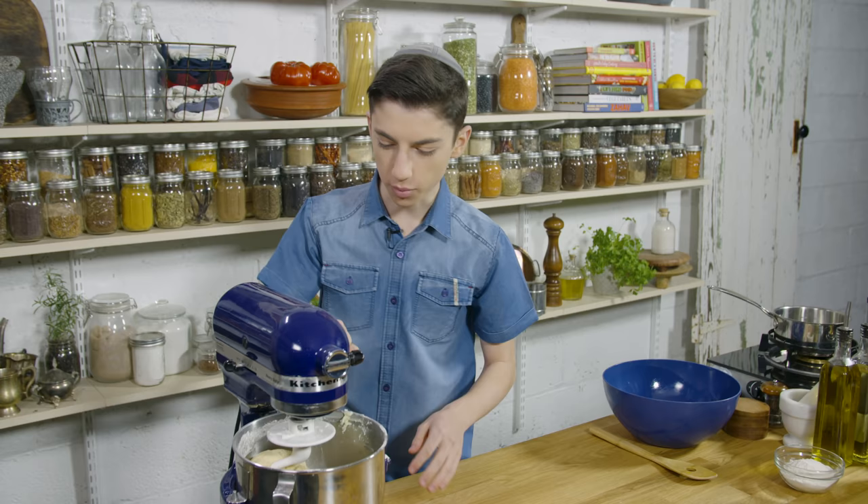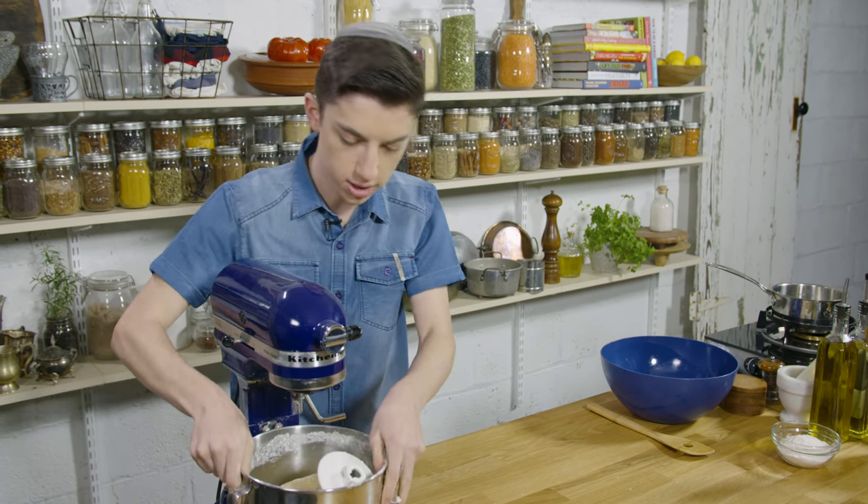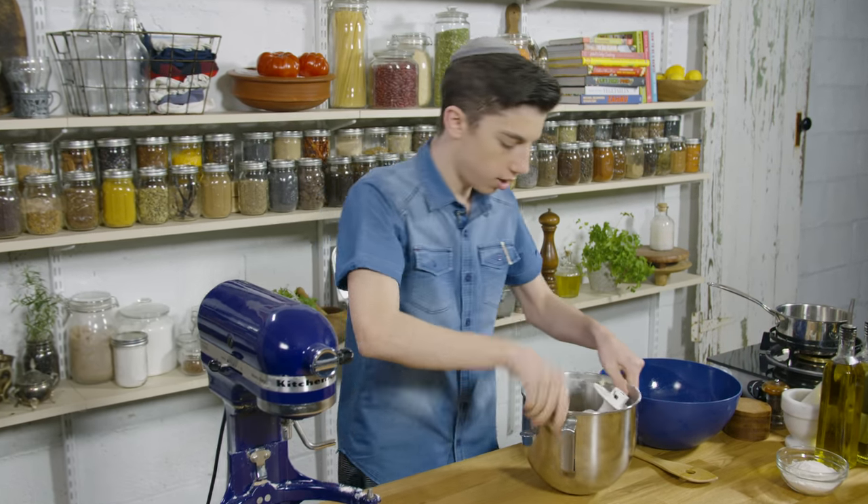This machine has actually done a lot of the work for us, which is what's great about using a stand mixer — it's really done most of the kneading. We're just going to do a little more kneading here on our surface.